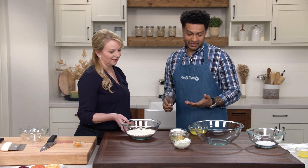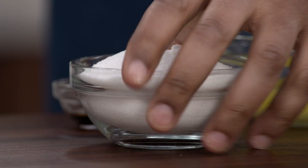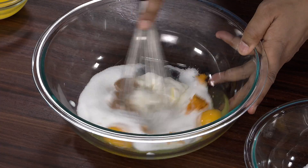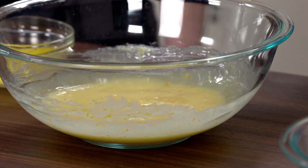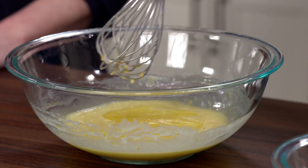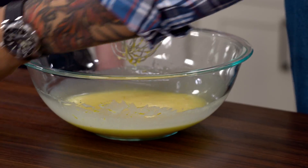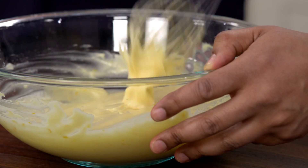Now it's time to mix the wet ingredients. I have half a cup of sour cream, two large eggs, one cup of sugar, one teaspoon of vanilla extract, and two teaspoons of zest. We're going to whisk this together for about a minute until it's nice and smooth, then add six tablespoons of unsalted melted butter and whisk again. Now we can add the dry to the wet, just combining until you don't see any more dry flour. Put that aside.